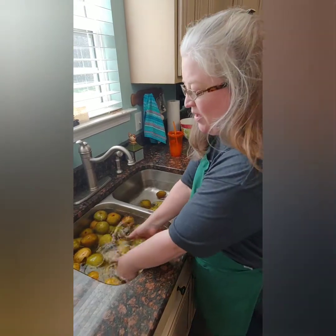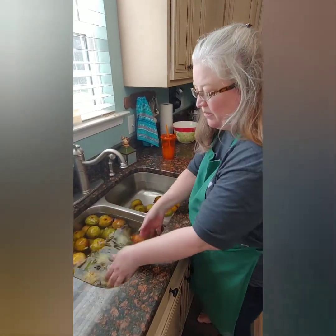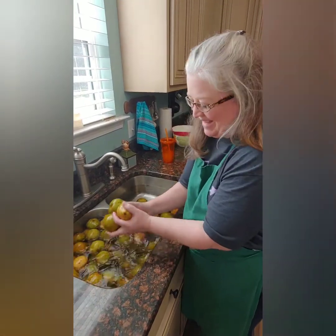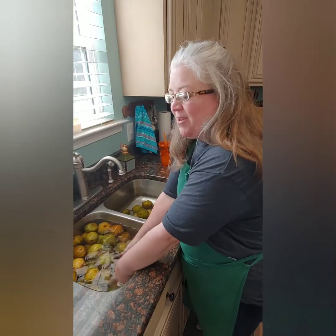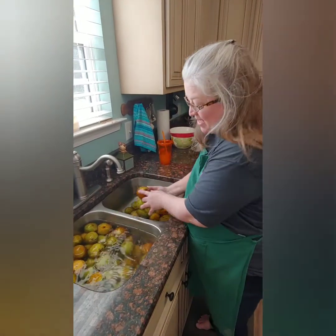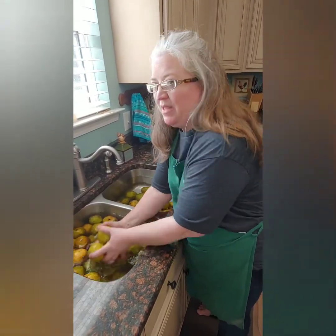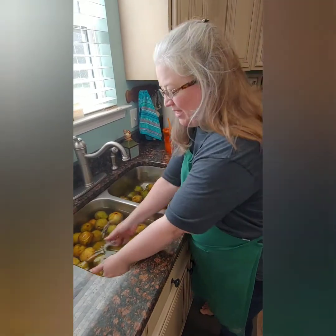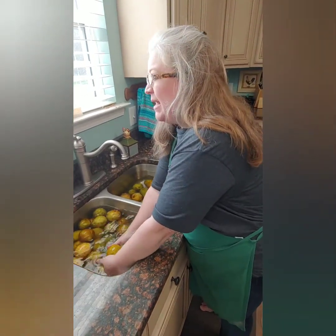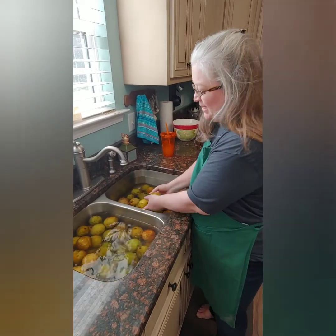When we're done, I'm not sure yet what we're going to make — I haven't decided. I know I need to make some pear sauce. My husband likes pear sauce way better than applesauce. And then I will probably do some pears with cherries, but I've got to go get cherries before I can do that. And if there's enough, I'm just going to make plain pears in a simple syrup.